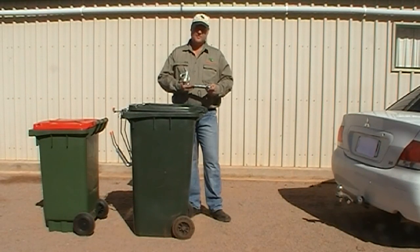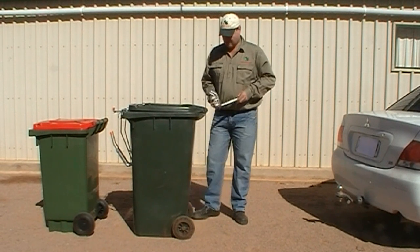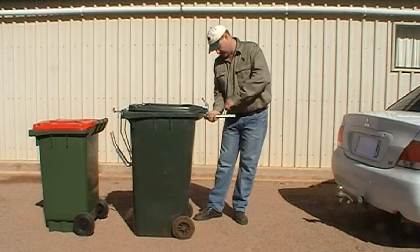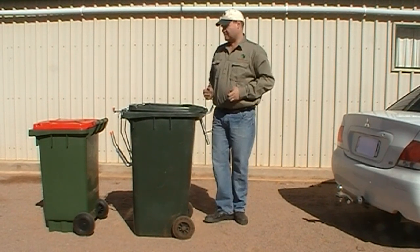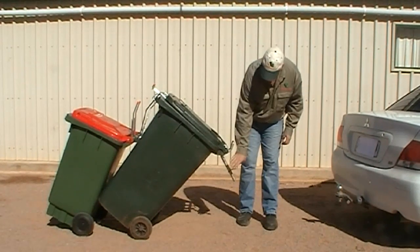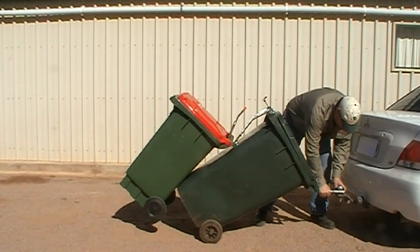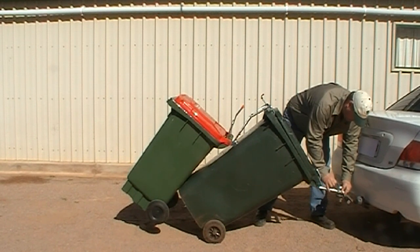This is how you hook your multi-bin tow hitch up. Just take your R-clip out and your U-rod off for now, with the sliding joint just over the handle. Place your R-clip in the top hole temporarily, and then you're ready to hook your bins together. Grab the handle of your second bin, tilt back with multi-bin, grab the tow hitch, bring it down to the car, put your U-rod through, remove your pin, and lock it on your tow bar.